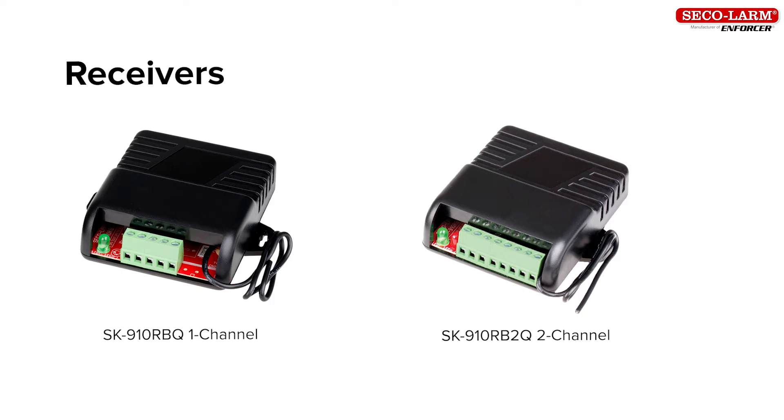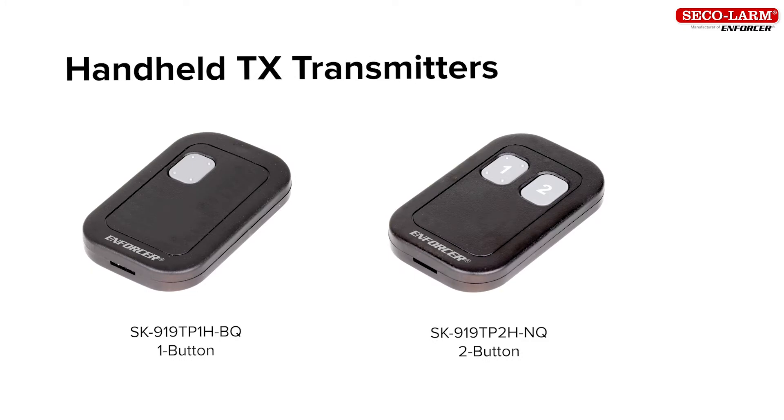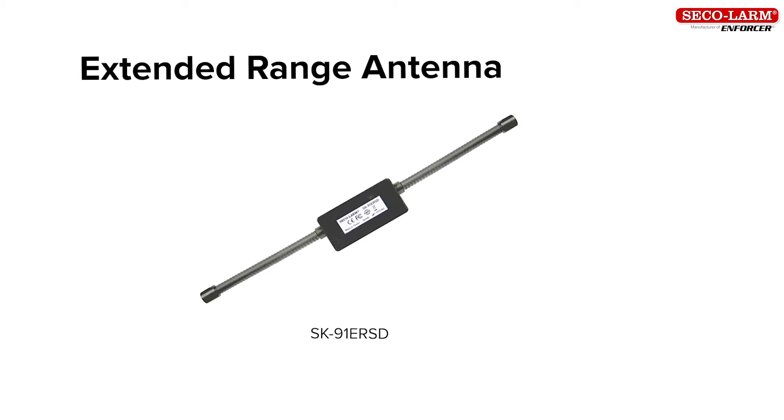SK-910RBQ 1-Channel Receiver, SK-910RB2Q 2-Channel Receiver, SK-919T1-GBQ 1-Button Pendant Transmitter, SK-919T2-GNQ 2-Button Pendant Transmitter, the SK-919TP1H-BQ 1-Button Handheld Transmitter, SK-919TP2H-NQ 2-Button Handheld Transmitter, and the SK-915E-RSD Extended Range Antenna.